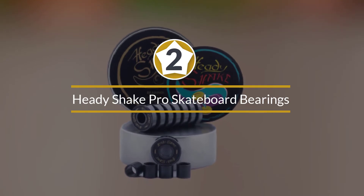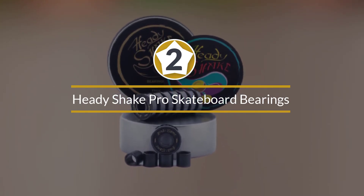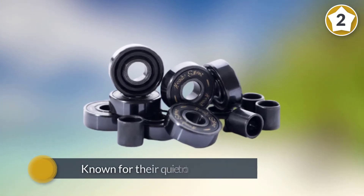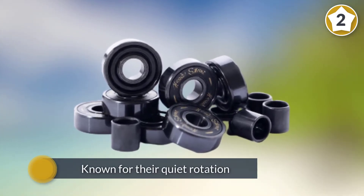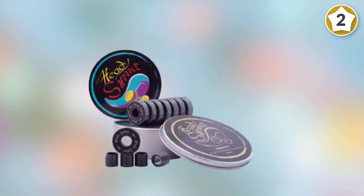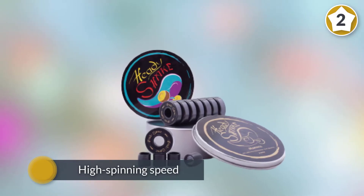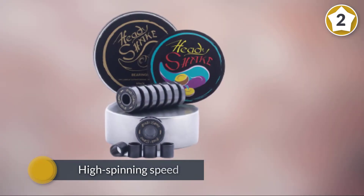Number two: Heady Shake Pro skateboard bearings. Athletically speaking, this one is a real gem. The designers made sure that this would be more than a pretty face, as it packs some pretty awesome punch. These bearings are known for their quiet rotation, and their high spinning speed is topping the charts.